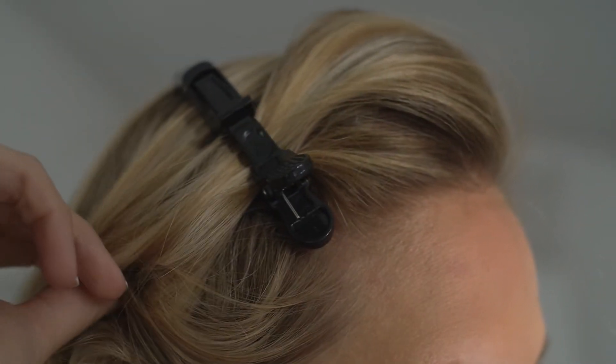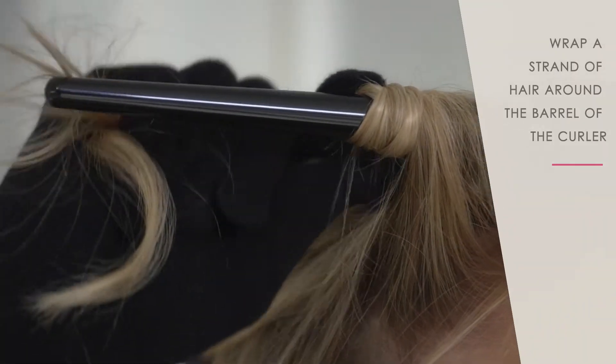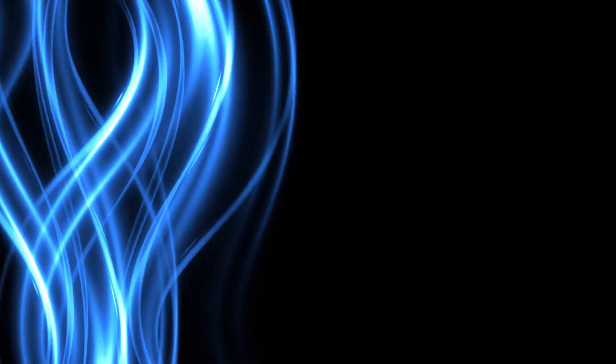Secure the strands with the GoldenCurl hair clips. Wrap a strand of hair around the barrel of the curler. Wait 5 seconds and release.